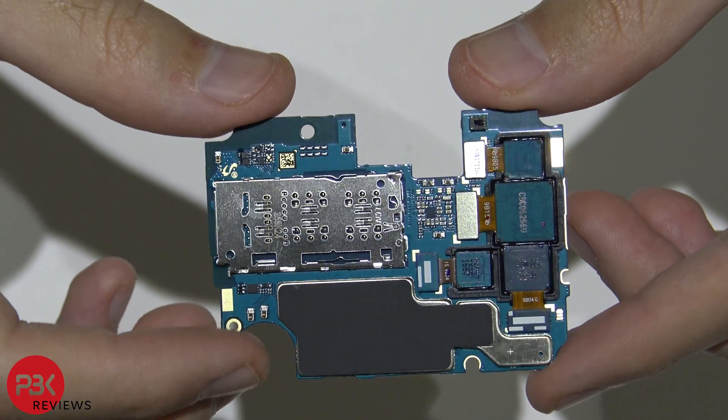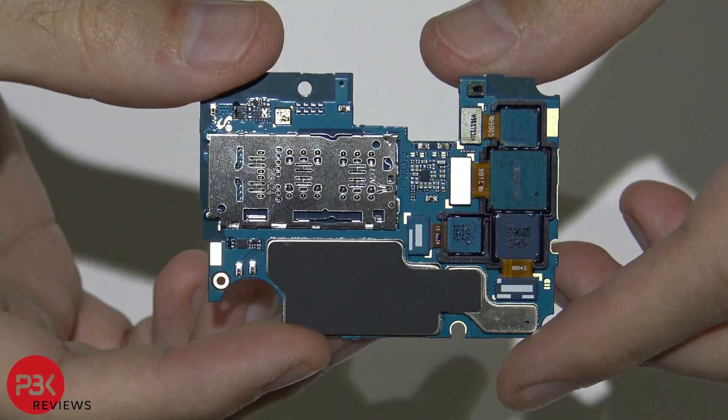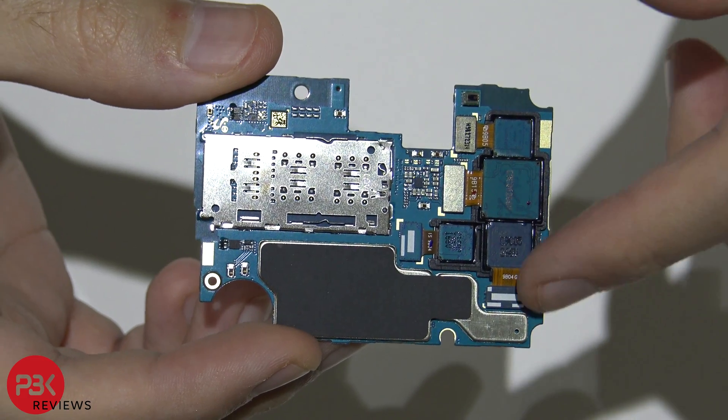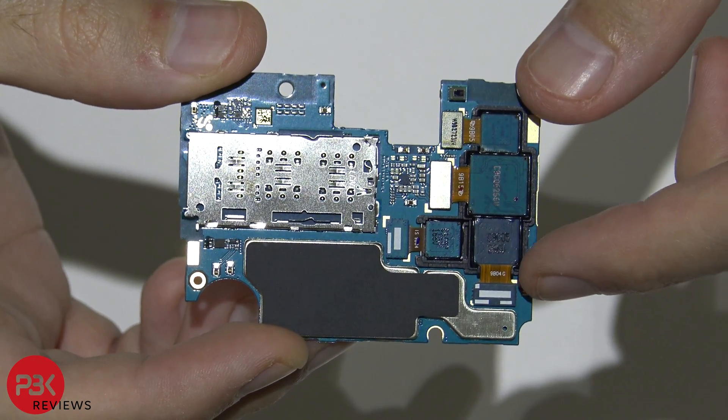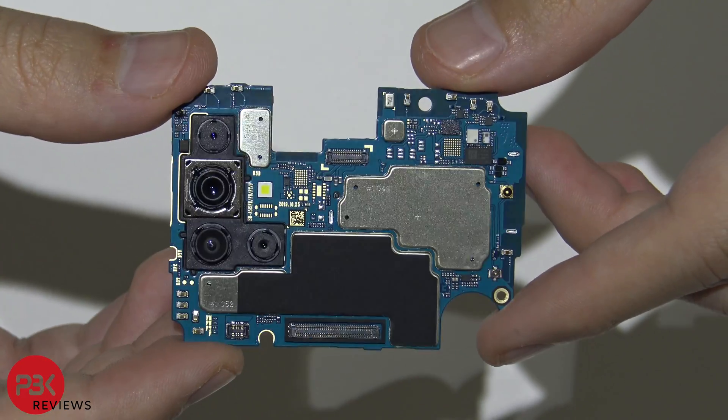Here's the back of the board. You have your SIM readers over here, and you have your cameras attached on the back — all four of them. If you want to remove the cameras, all you have to do is pop off the connectors and lift the cameras up with the black plastic frame that's on. And here's a closer look at the front of the board.